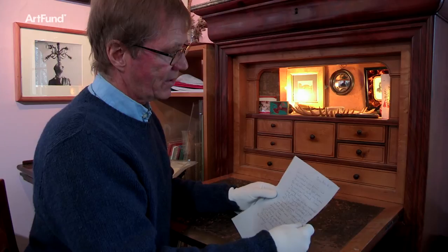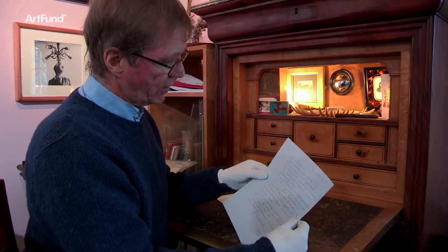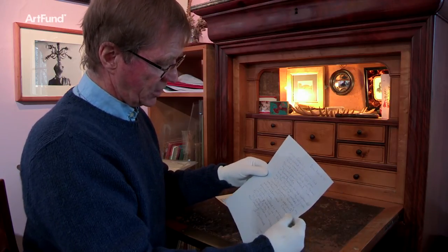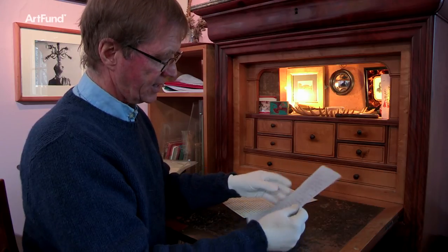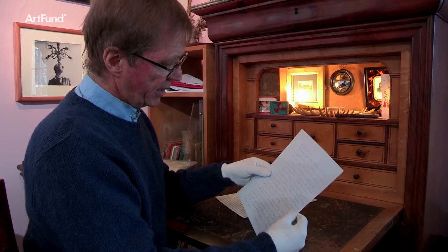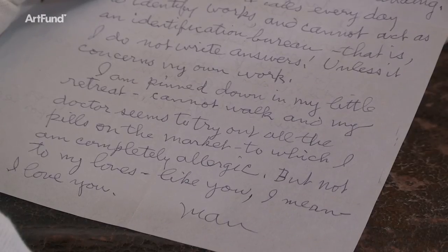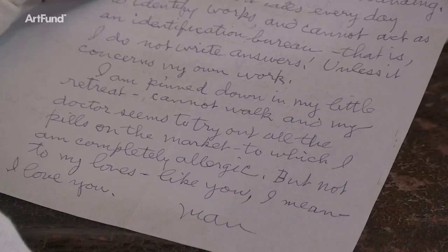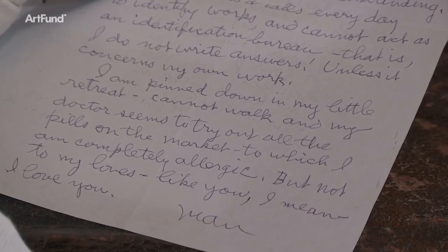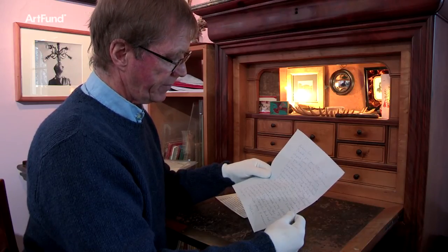This is a letter written on March 14th, 1970 — very close to the end of Man Ray's life. One page is to Roland, telling him about the photographs being shipped for the exhibition Roland is curating at the ICA. The other side, much more fulsomely, is to Lee, and in the last paragraph he says: 'I'm pinned down in my little retreat. I cannot walk and my doctor seems to try out all the pills on the market, to which I am completely allergic — but not to my loves like you. I love you.'